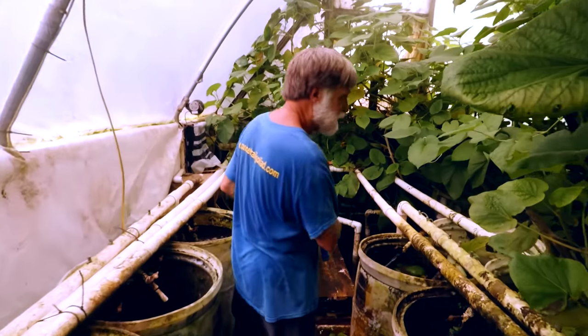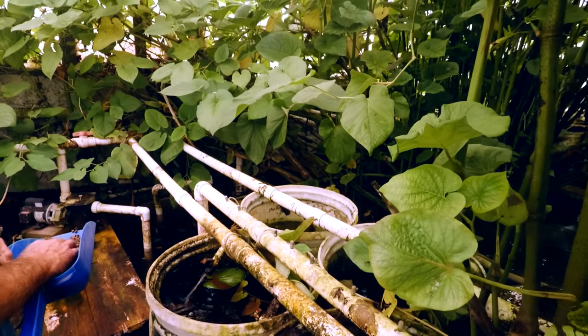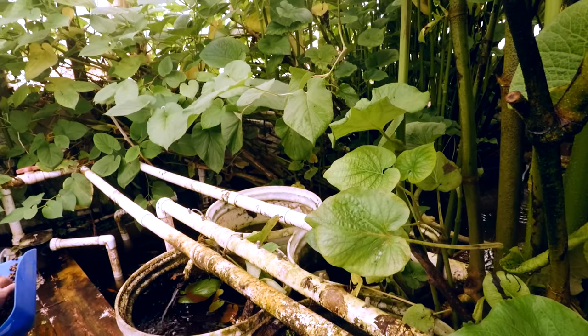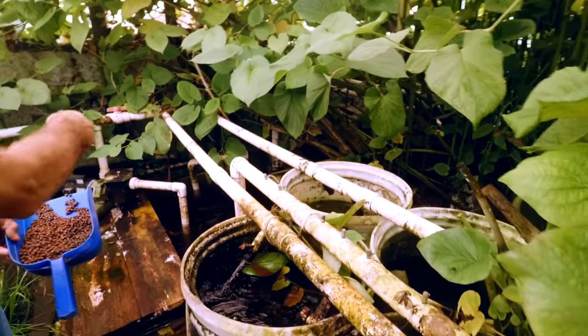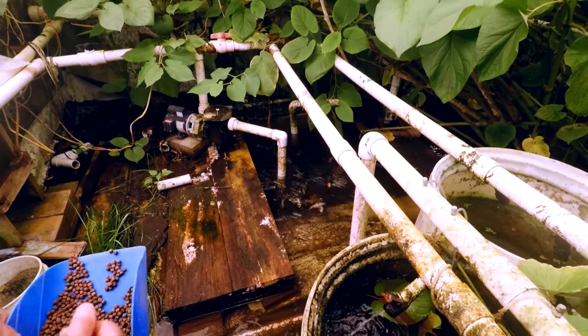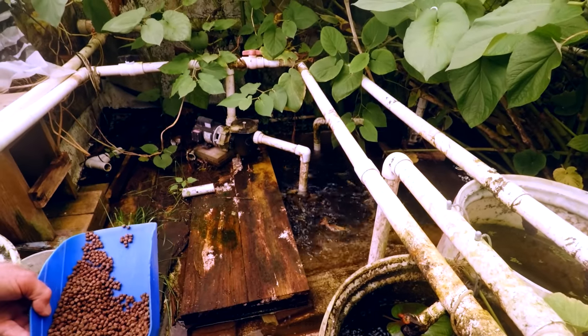Be careful getting to the end of the walkway, but you'll get to see some nice fish. Show them over here — you see all the fish down in the pond? There's one of them — he has to be careful.